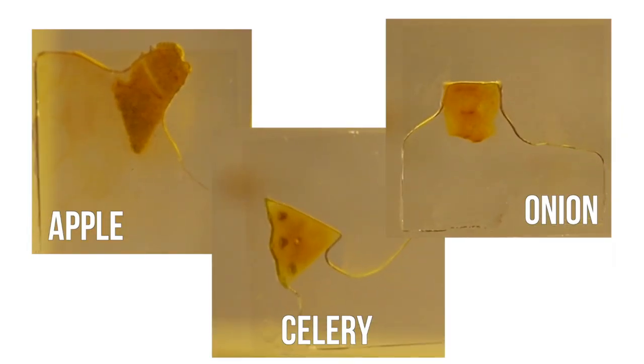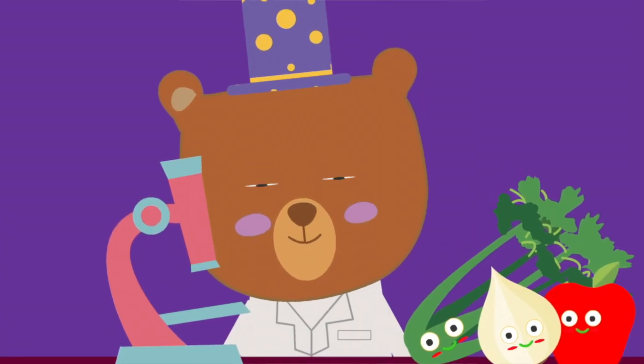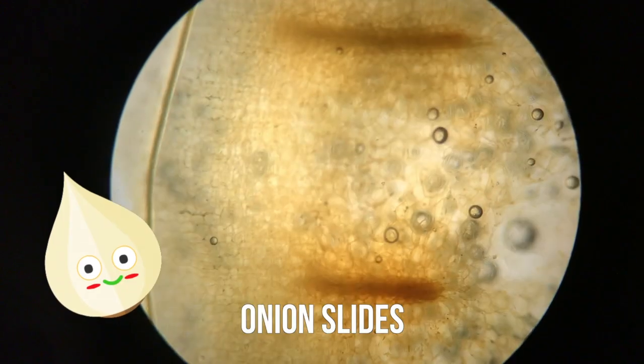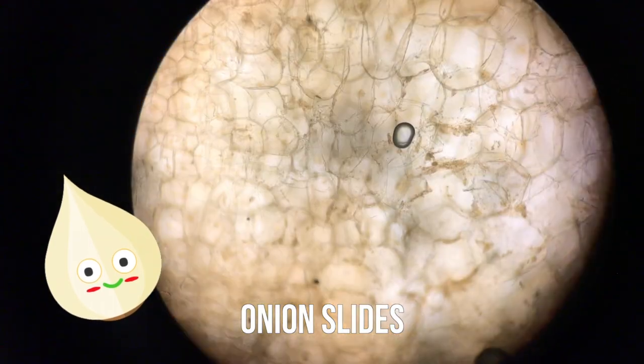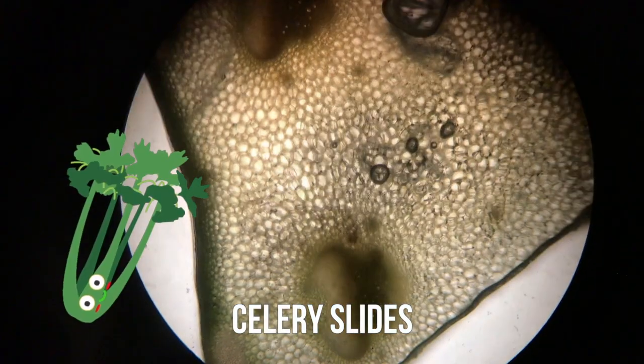Here are my finished slides. Now we have to put them under the microscope. Here are some images from my onion slides, and here are my celery slides.